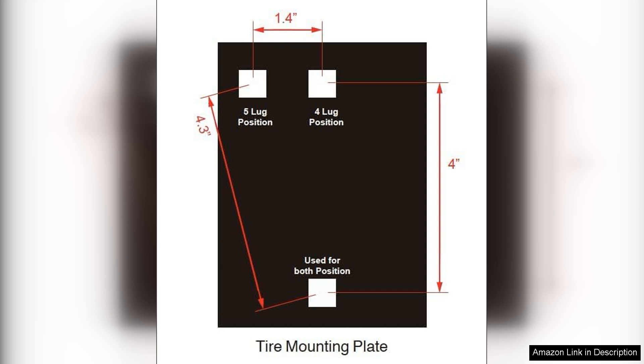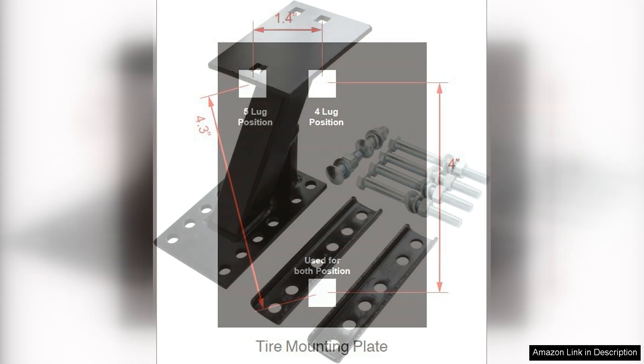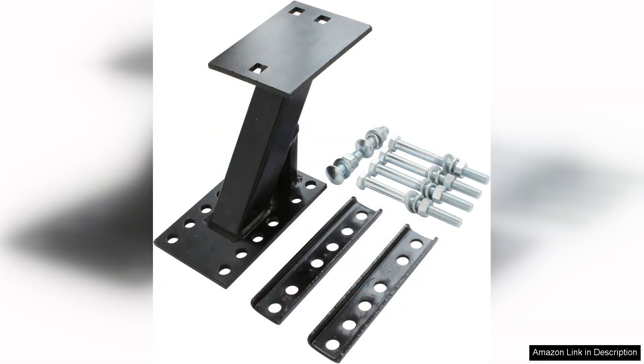Additionally, the design allows for easy access. You won't have to struggle to reach your spare tyre when you need it. However, it's worth noting that while this mount is designed for utility and boat trailers, if you have a particularly heavy duty tyre, you may want to double check compatibility before purchase.